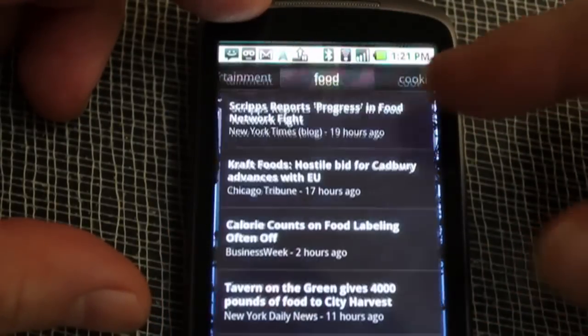I also have to check the news. I got my widget up here set to food and cooking. Another day — I'm not mentioned. That's okay.